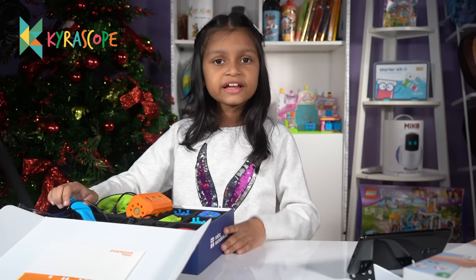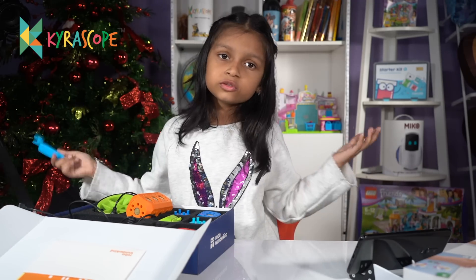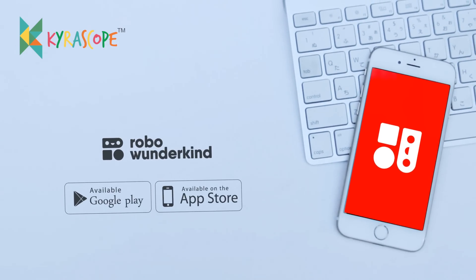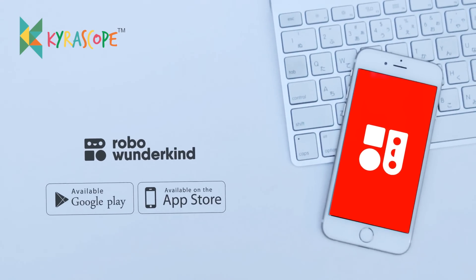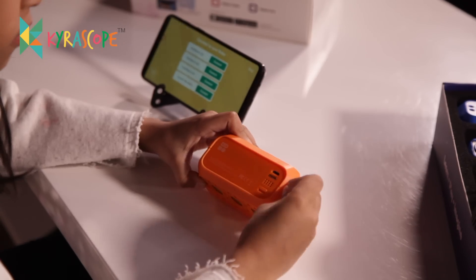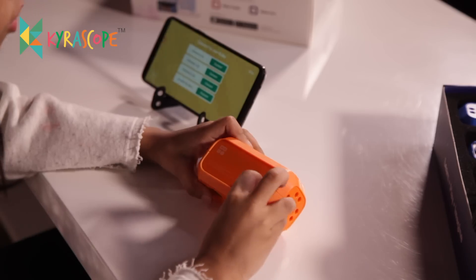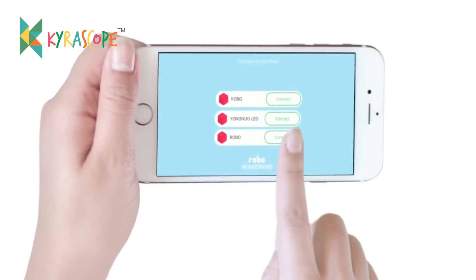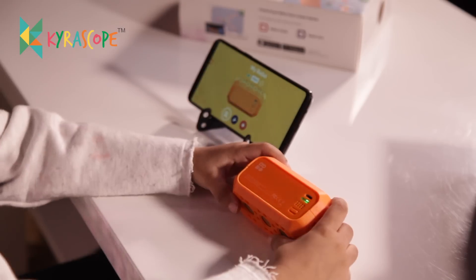Guys, I have figured out how to use this. Go to the app store and download the app. Let me tell you how the app works. Switch this on and you will see the light. On the app you will see Robo — connect to Robo. It's connected!